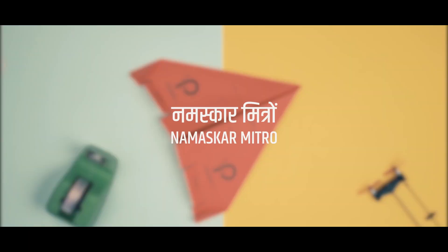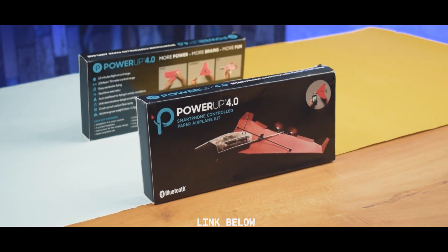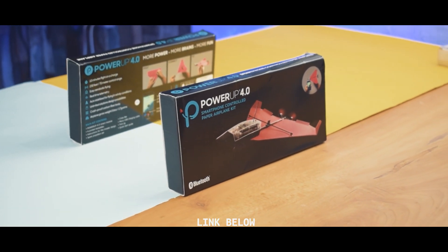Namaskar Mitro, welcome back to our channel. Today in this video we are going to do the unboxing and review of Power Up 4.0.